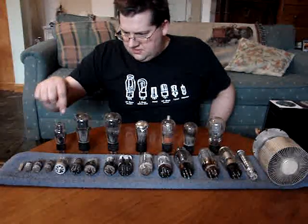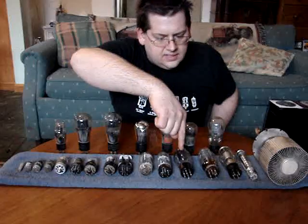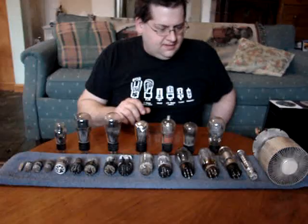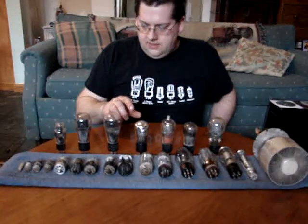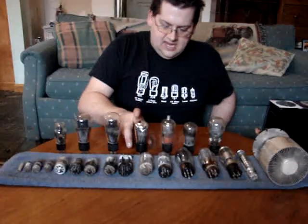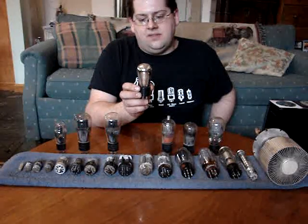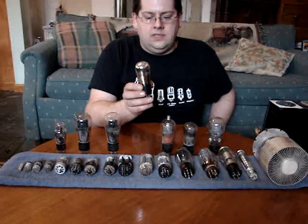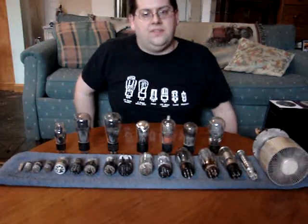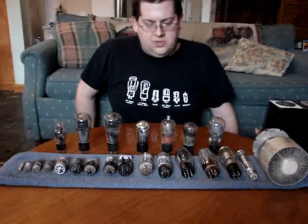These are all amplifier tubes. I don't have a rectifier — there's a rectifier tube in this front row, which is basically a diode. I'll get into the details further. This is actually the oldest tube that I have. It's an O1A, from a mid-20s homebrew tube radio. It uses three of these tubes — they are part of the tuning section as well as the audio output. It's a very basic tube.